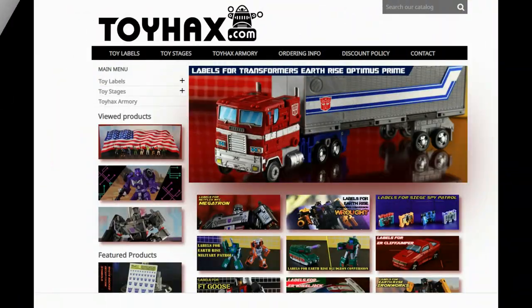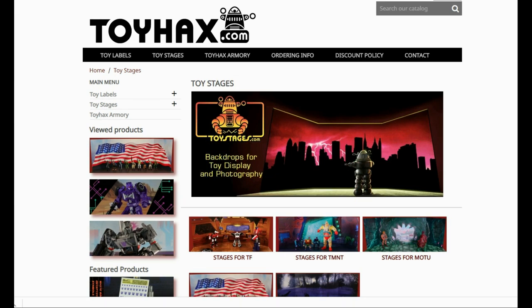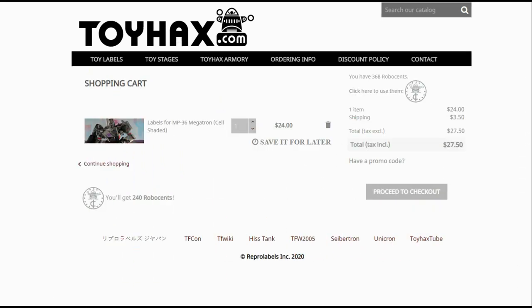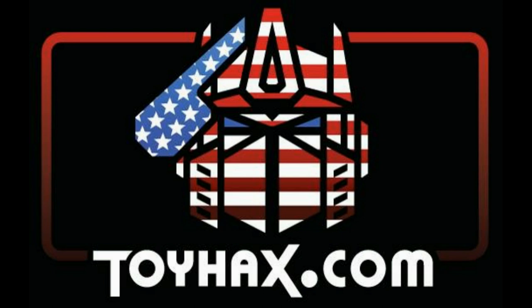Also, make sure and visit my sponsor ToyHacks.com. Toy Hacks provides reproduction and upgrade decal sets for Transformer toys from Generation 1 to the latest modern figures. Make sure and stop by the Toy Hacks Armory where they can equip your figures with new weaponry in multiple colors. Toy Stages provides backdrops for figure displays and photography. Each purchase with Toy Hacks earns you RoboSense that can be used for future purchases. You can check your balance anytime in your cart. Toy Hacks is a company run by collectors for collectors, so check out ToyHacks.com and make your collection stand out from the rest. And tell them Patriot Prime sent you.